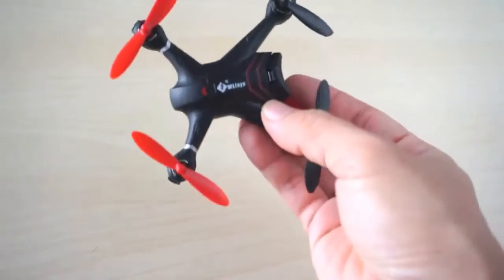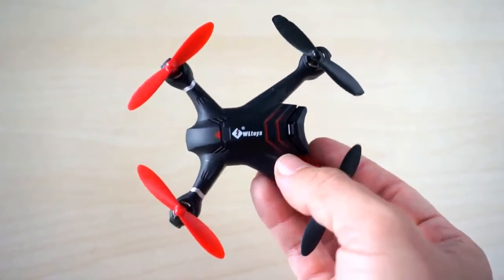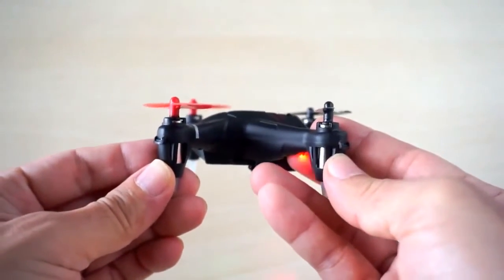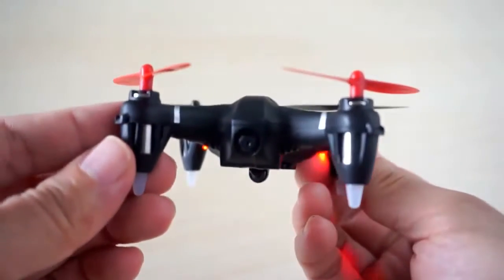At roughly $81, the Q242G is an affordable alternative to the more expensive Hoopsan X4 H107D. It is nearly identical to the X4 in terms of size and proportions.